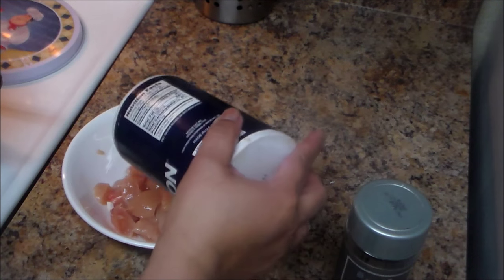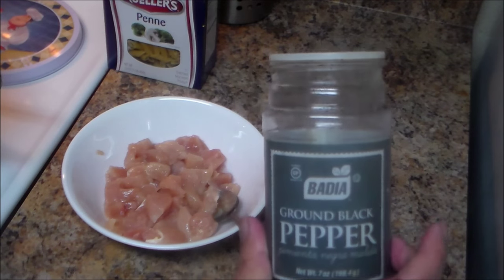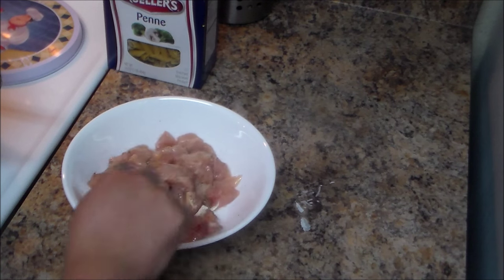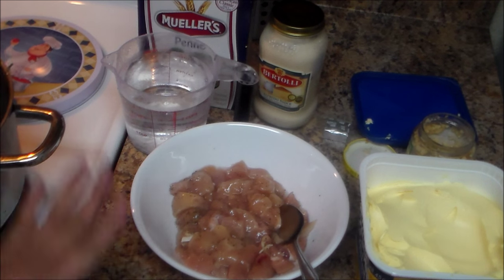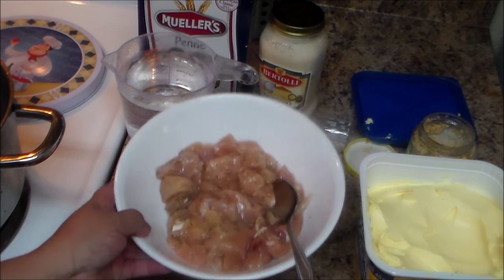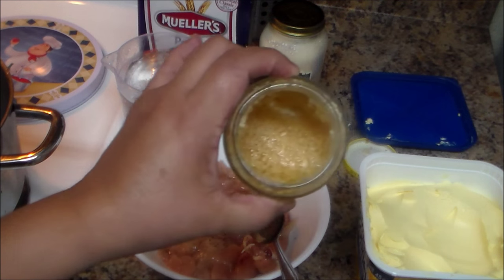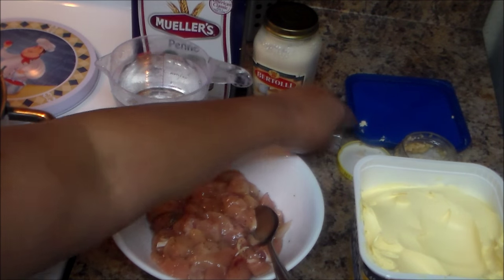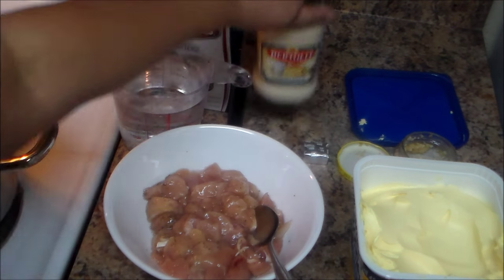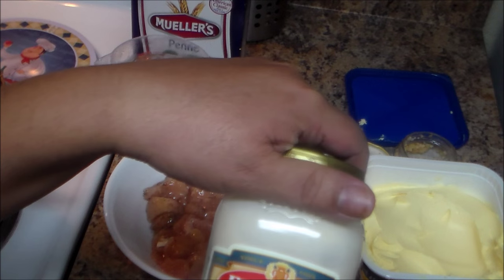Once the chicken is clean and cut, add some salt and black pepper. Here are the rest of the ingredients: butter, garlic, and chicken bouillon — if you don't have the cube, you can use the powder. I also have one jar of alfredo sauce; use as much as you prefer.